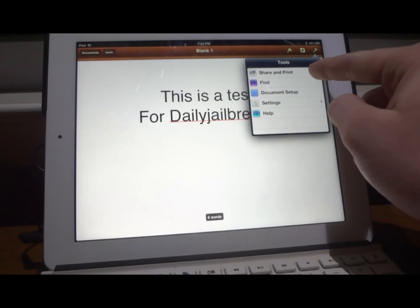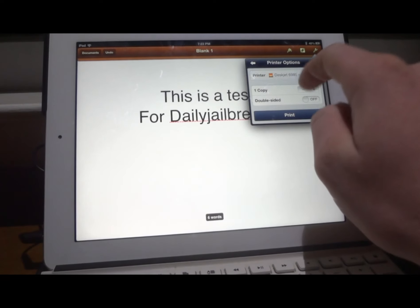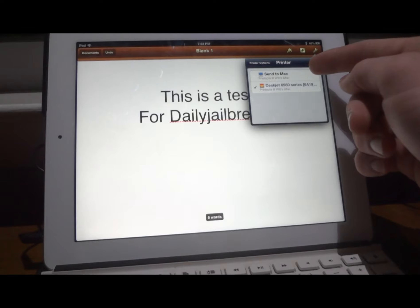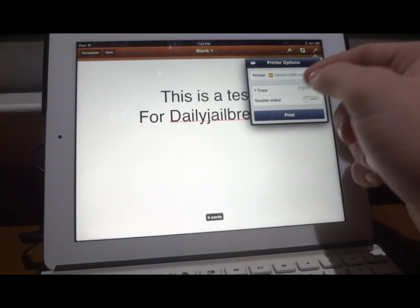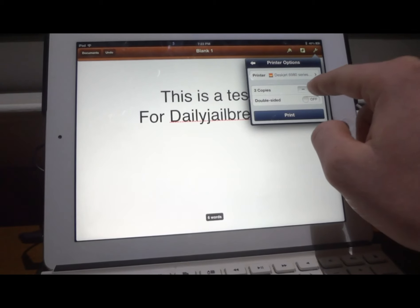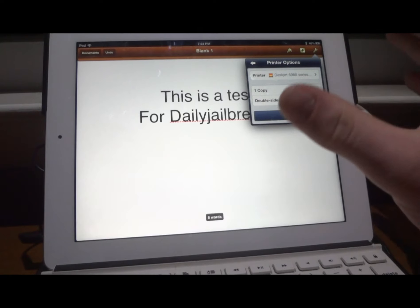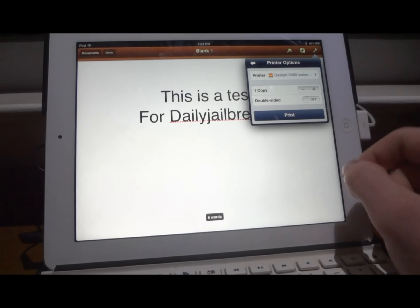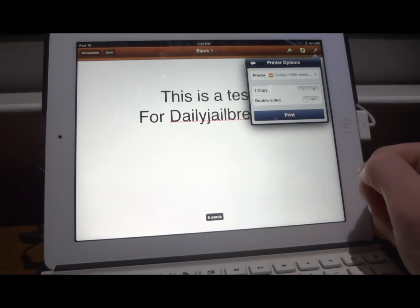What you're going to do is go to the little wrench icon on the top right, click Print, then go to Print and Share Options, and then click Print one more time. You can choose your printer — set it to your Mac desktop or whatever laptop you have, which will put it on your desktop to print from there, or print straight to your copier or printer, which is basically what we want. You can also choose how many copies you want and whether it's double-sided.